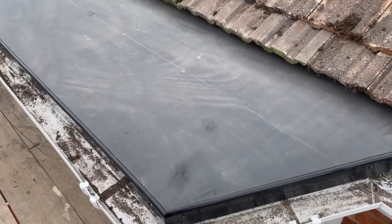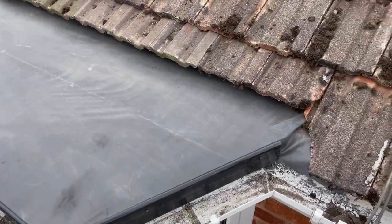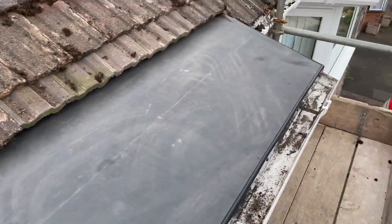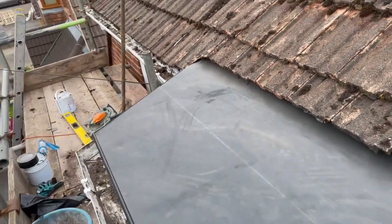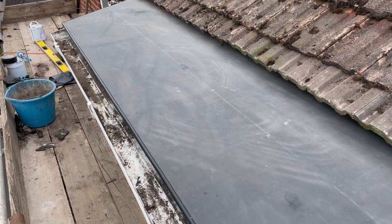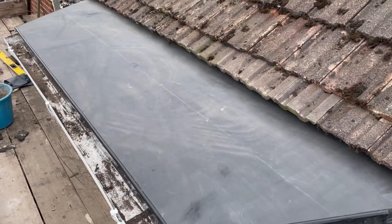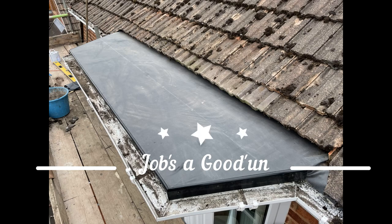That's the drip edge finished now, and basically all done. This material has a 50-year life expectancy per the manufacturers, and the way this has been fitted — per manufacturer specification — it's going to be there at least 50 years, unless someone messes with it. There we go, job's done.